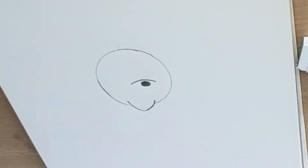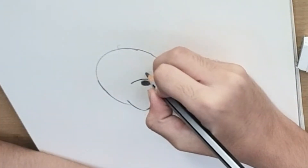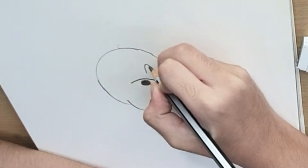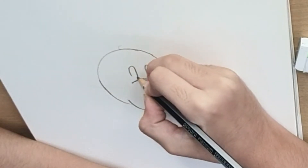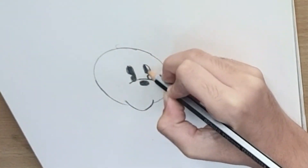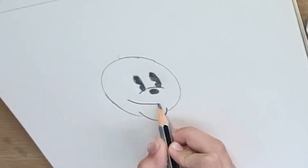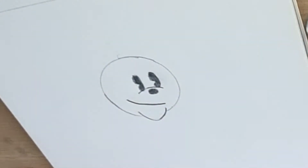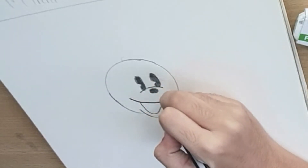Now, we will make the eyes of Minnie. We will make a little oval shape and keep a little gap.